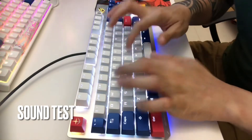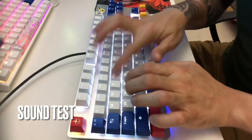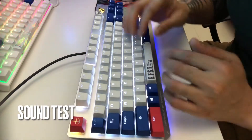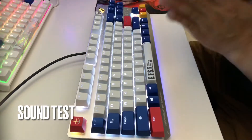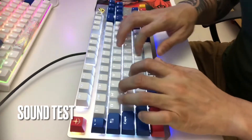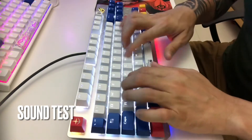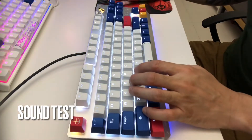As you can hear, it's not that loud. Yeah, it's not that noisy like the Blue switch. Usually Brown and Red are both not that loud. It's pretty solid, I'd say.